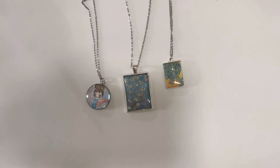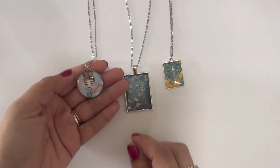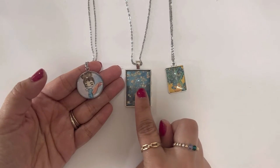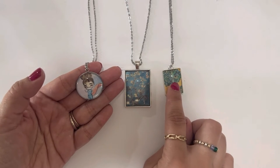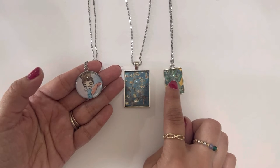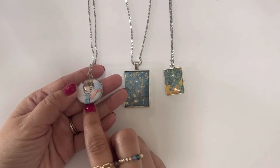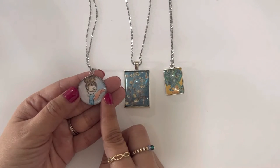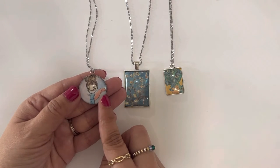Hi guys, in today's video I'm going to be showing you how I made these cabochon pendant necklaces. These are three sizes that I work with: this is a 25 by 35 mm rectangle pendant, this is an 18 by 25 mm, and this is the 25 mm circle pendant. They all have glass cabochons. If you're interested in learning how I made these, continue watching.